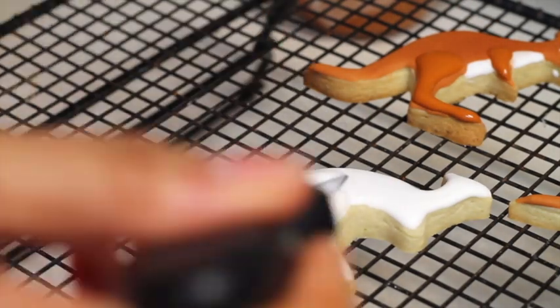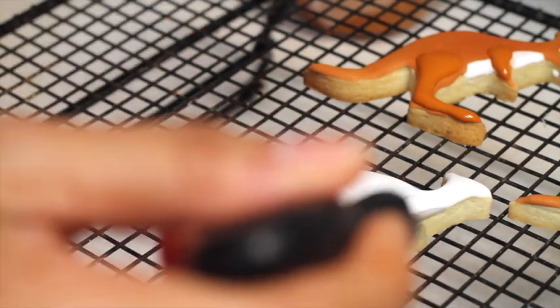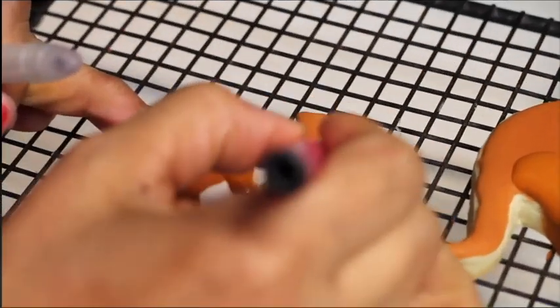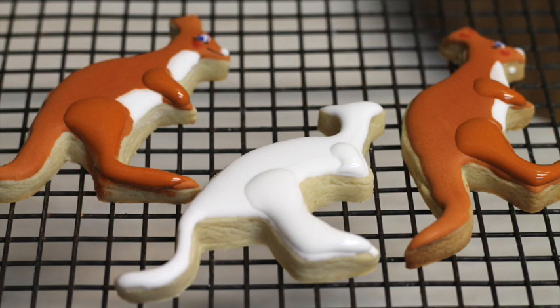I also made a white kangaroo, and for the white kangaroo I used edible markers to decorate it.